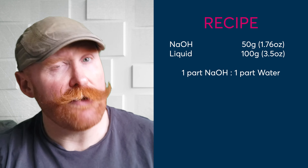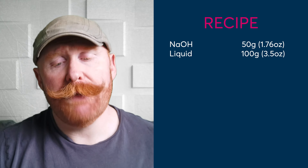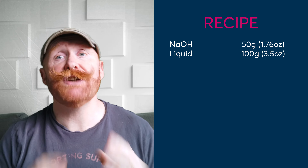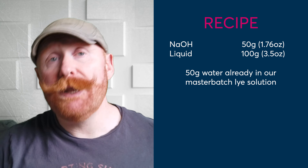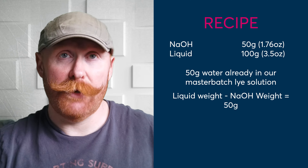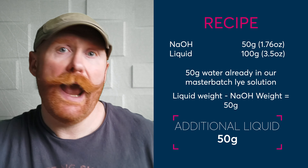When using master batch lye to get the right amount of lye solution, you just need to double the weight of the sodium hydroxide stated in your recipe. Once you have that amount, we then need to measure out the rest of the liquid from our recipe. So if our recipe needs 100 grams of water and the master batch already has 50 grams of water in it, to get the remaining water we just subtract the sodium hydroxide weight from the liquid weight: 100 minus 50 gives us 50 grams of water left to put into our recipe. It really is that simple.